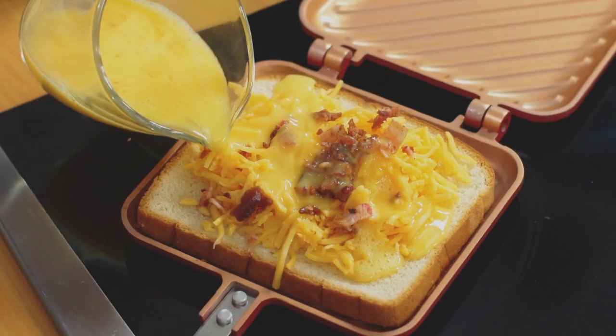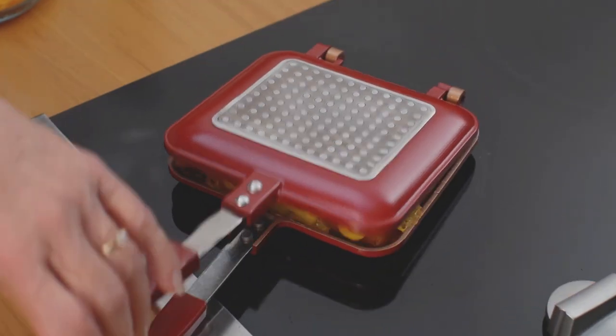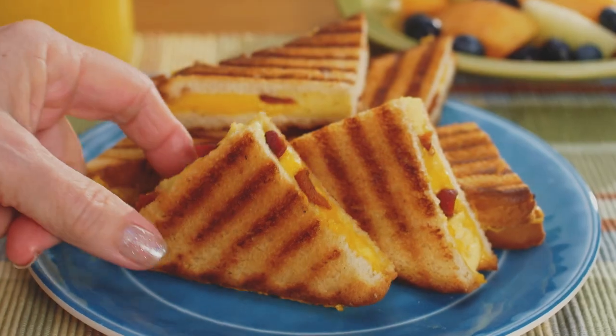Try this. Place in cheese, bacon, and beaten egg. Close the lid and lock the handle, then flip. Presto, a hot and hearty breakfast sandwich you can eat on the go.